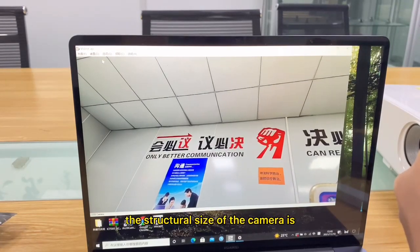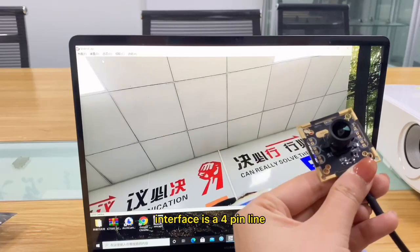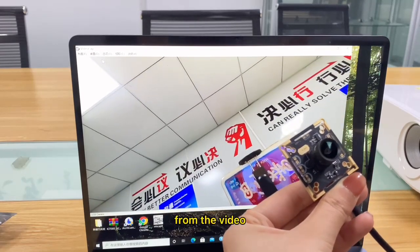The structure size of the camera is 38 x 38 mm and the interface is a 4-pin line. We can see the imaging effect of the camera module from the video.